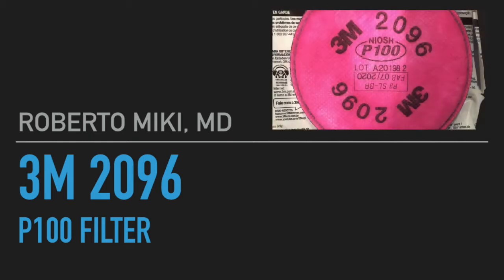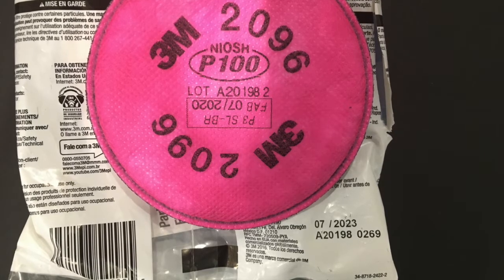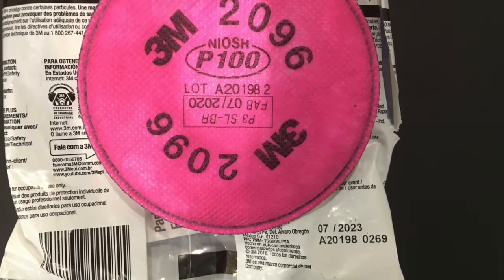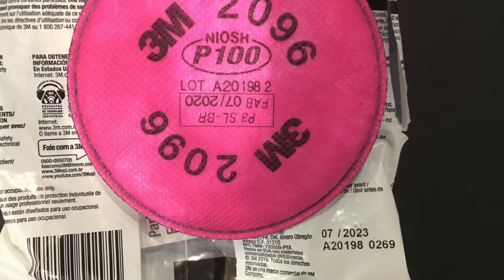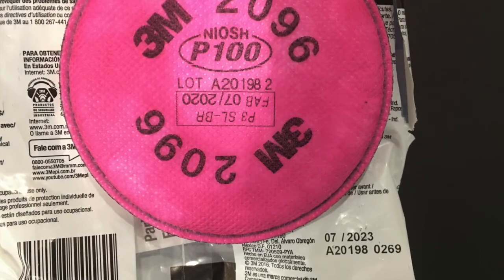Hi, it's Roberto Miki, and I'm going to be showing some data on some testing that we did on the 3M 2096 P100 filter. Here's a photo of the filter from the top, and you can see the expiration date on the packaging and the born-on date on the filter itself. One note is that this filter does have some activated carbon in it, and you can see some black rim around the edge, which is an indication of that carbon.